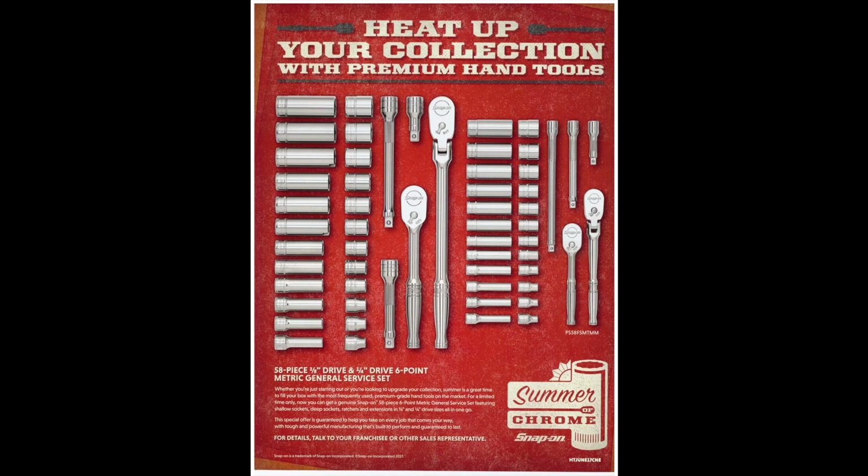Last page, they've got their general service set. I didn't see a price anywhere, but it's going to be expensive. 58 pieces, 3/8 drive, a few different ratchets and extensions. I don't even think I'd get chrome sockets anymore — I'd just go with impact sockets. A lot of the impact sockets have a pretty thin wall nowadays, so why buy both? You can save the money and just buy impact. Well, that does it for this one. Thanks for watching everyone, really appreciate it. Don't forget to like, comment, and subscribe, and I'll talk to you in the next video.